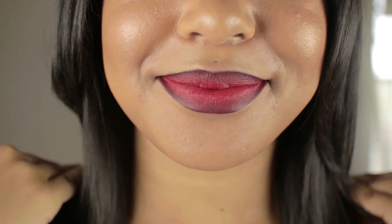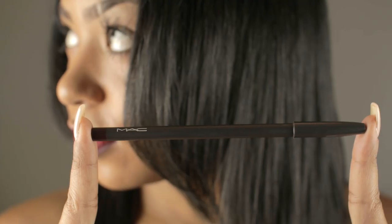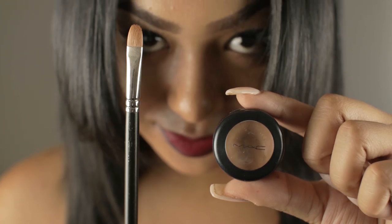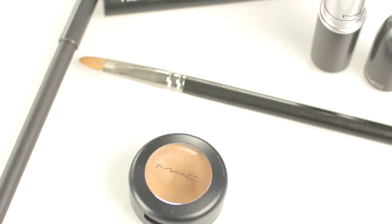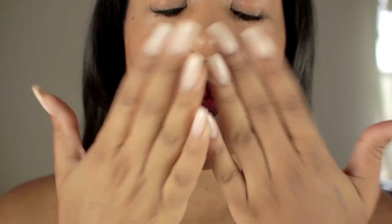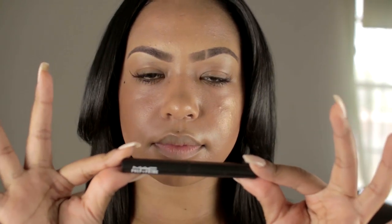Hey guys, welcome to Beauty by B Simone, where you find your beautiful. Today I'm going to show you how I achieved my infamous red lip with the dark perimeter that you guys love so much on my Instagram. You always compliment this color and ask what it is, so today in this video I will show you and show you how I apply it personally. So sit back, relax, and enjoy.